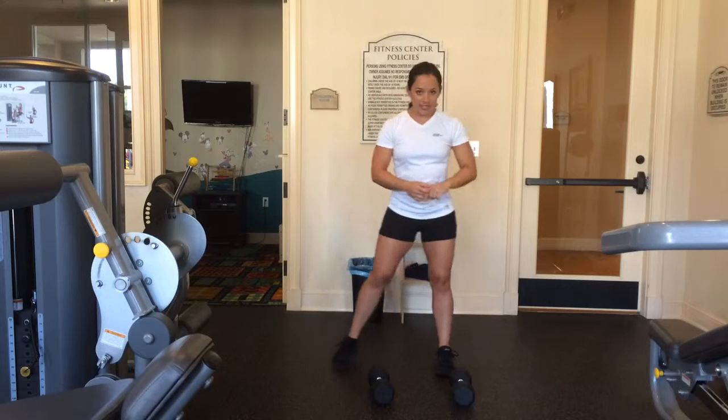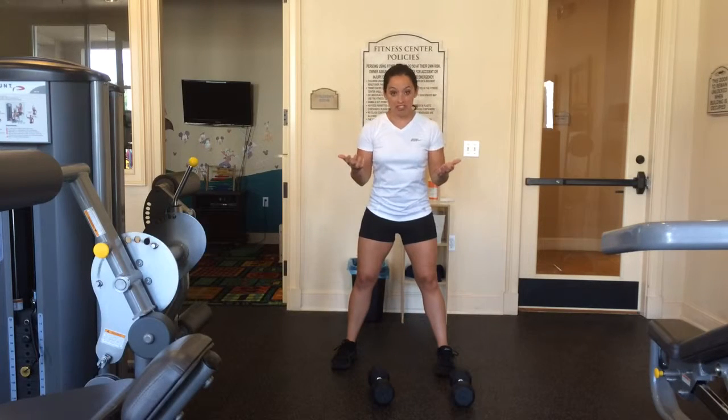The only difference between a deep squat and a regular squat is you go a little bit deeper. Wow, shocker.